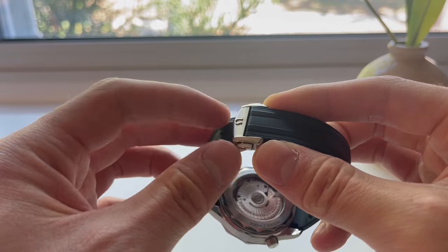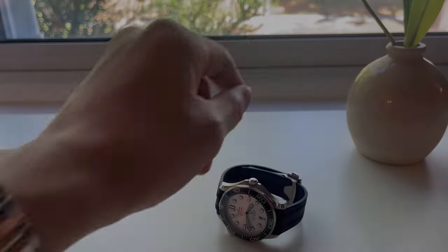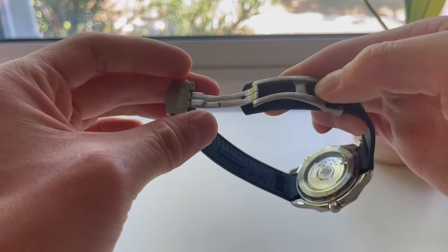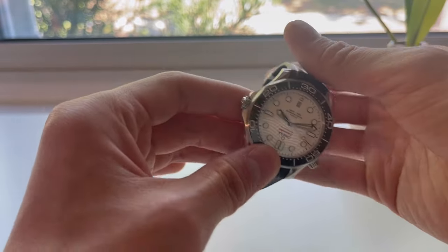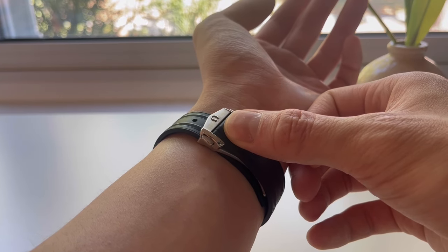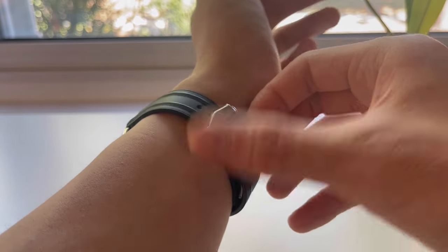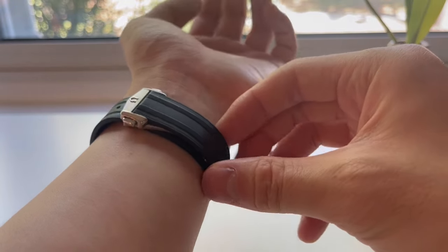Look at this deployant buckle with the alternating brushed and polished finishing, the Omega logo, and these two very solid pushers. The clasp opens up with ease just like a bracelet, with very nice finishing — all milled and very solid, as you'd expect from a $250 clasp. Putting it on is a breeze; it closes with a very solid snap and is extremely secure. It might not be quite as secure as a tang buckle — you could in theory engage the pushers and the watch would disengage — but for day-to-day use I don't see that as an issue.